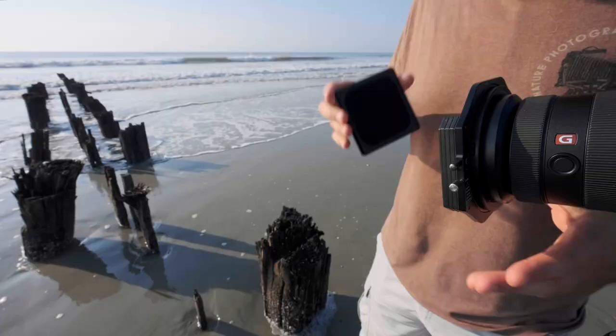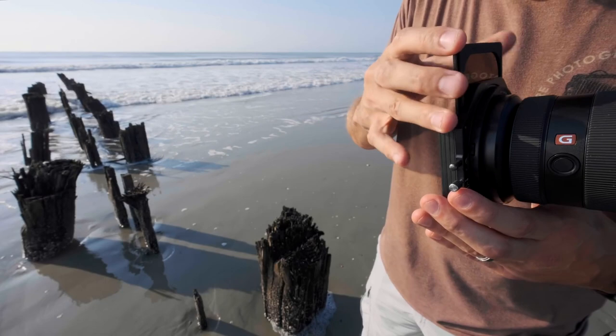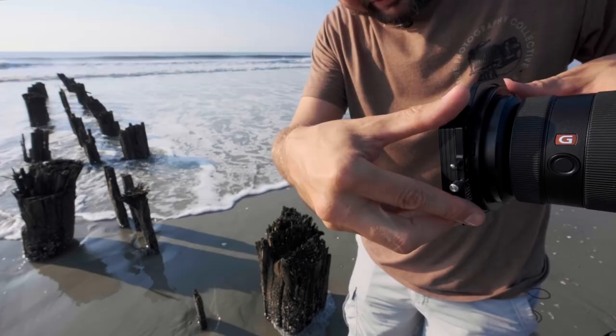You just want to add the ND filter to the very first slot of the filter system — the slot closest to the lens — and then just slide it in to cover the entire lens opening. Now that we have all our filters in place we can start to experiment with different shutter speeds, maybe increasing a little above our base shutter speed or decreasing it some, until we get the desired effect.